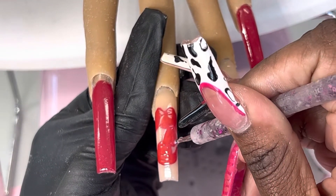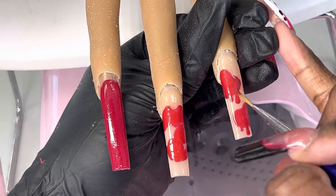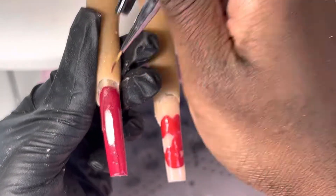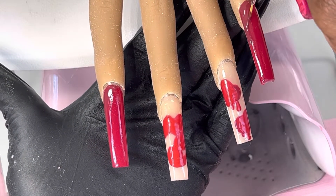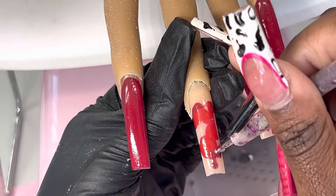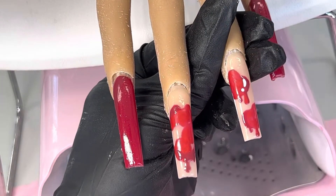Majority of my design is done with these dotting tools. I will also go in with a liner brush — some new liner brushes I got in — and I use those to do the highlighting, adding shadow and depth, and bringing the whole look together. It was honestly amazing; I loved doing this set and I would do it on anybody who wants it. Just sit back and enjoy, and I'll be back in and out of this video with tips here and there.